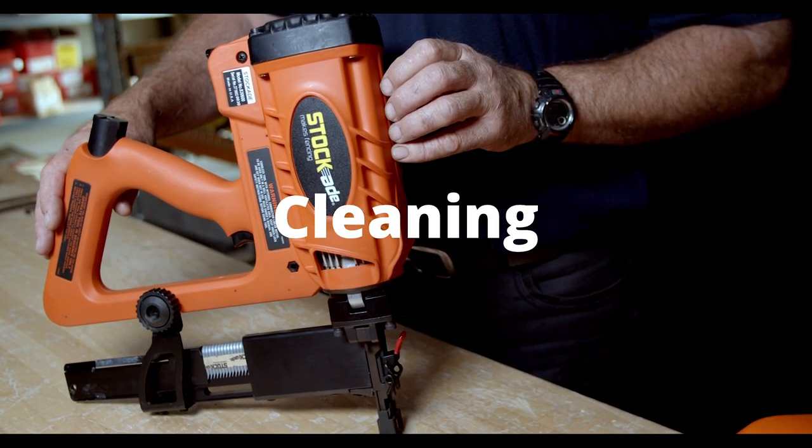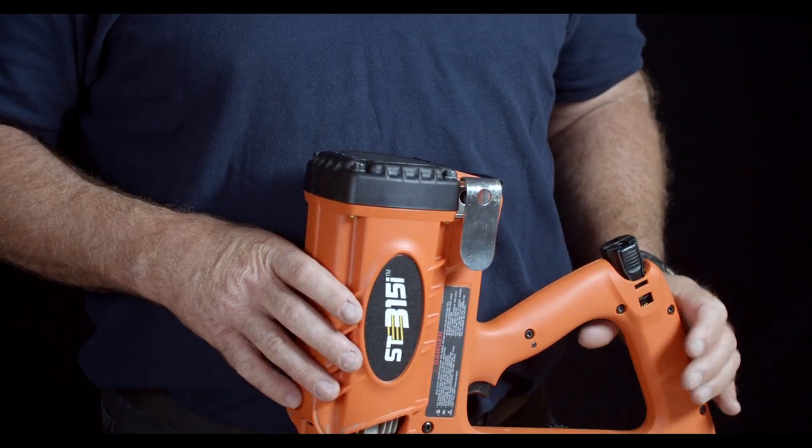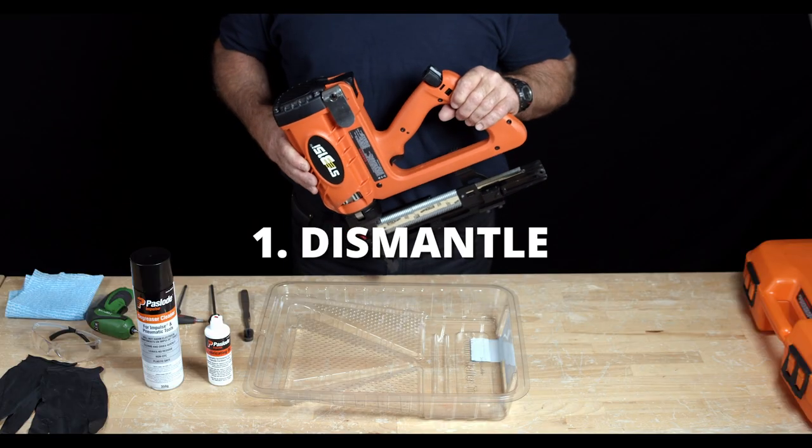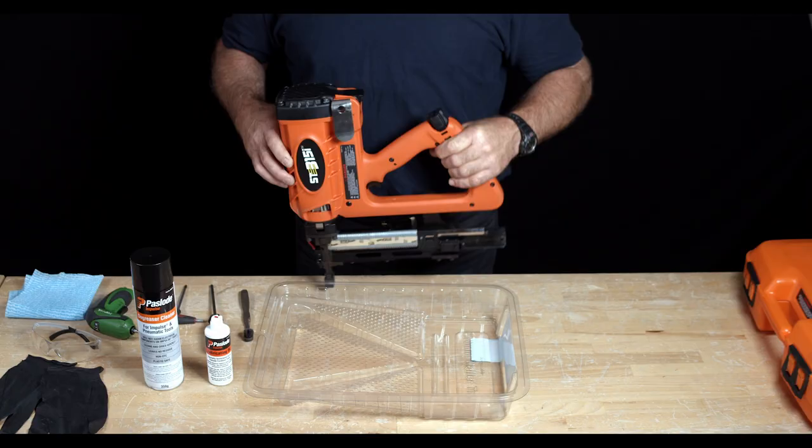Welcome to the Stockade 315 cordless staple cleaning video. There are four steps in the process: we're going to dismantle the tool, degrease the tool, lubricate the tool, and then assemble the tool back together.